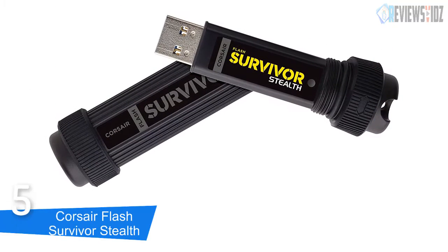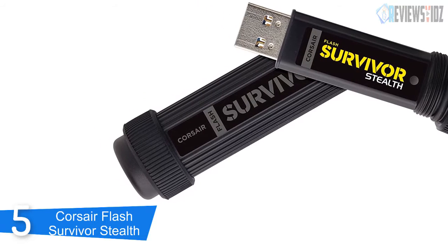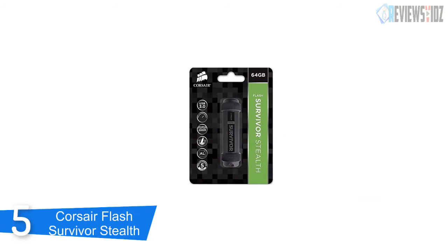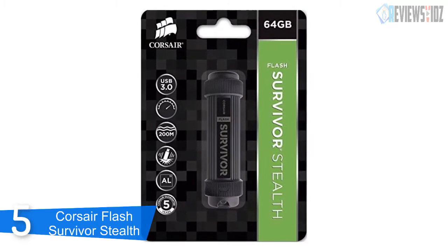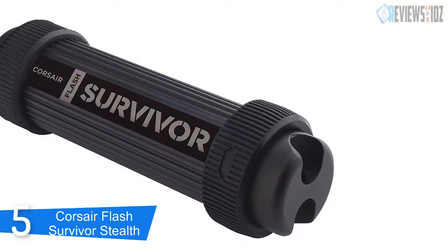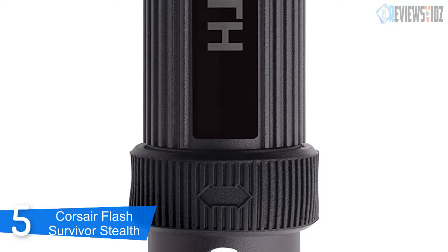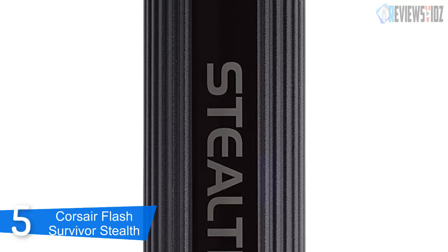At number 5: Corsair Flash Survivor Stealth. This unique drive is designed to protect your valuable data on your next covert operation. It offers high performance USB 3.0 and full compatibility with USB 2.0. Its 64 gigabytes of capacity is able to hold all your photographs and records. It is constructed from hard anodized aircraft grade aluminum, waterproof to 200 meters with an EPDM water seal, and both shockproof and drop tested with a molded shock dampening collar.